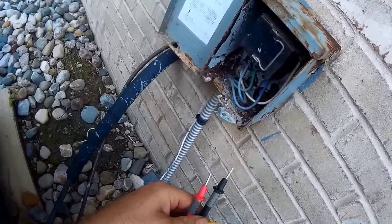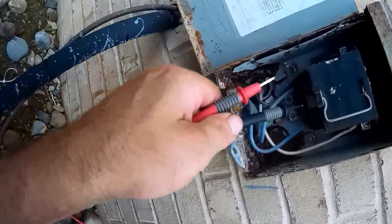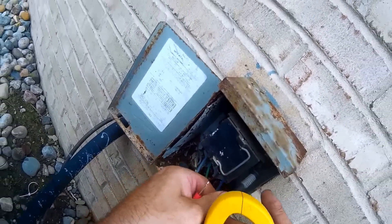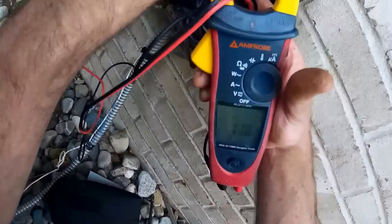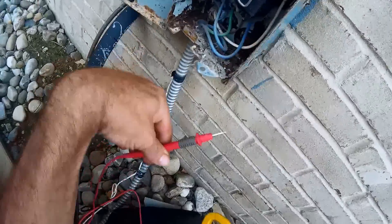Let's see if we've got any power. We can turn it off upstairs, but let me just double check. And we've got nothing. So I've got the power turned off.